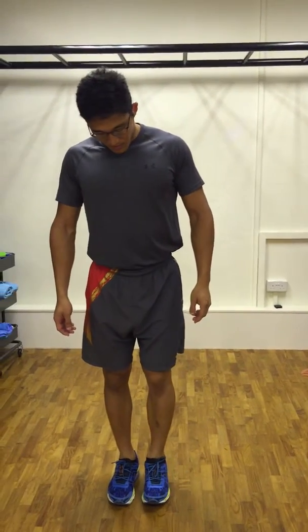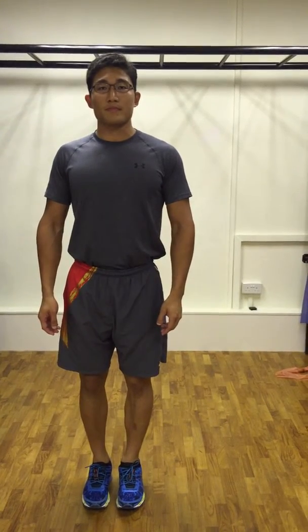To begin a hip mobilization exercise, stand up straight on both legs, feet close to midline. Tighten your core and keep your pelvis level and square.